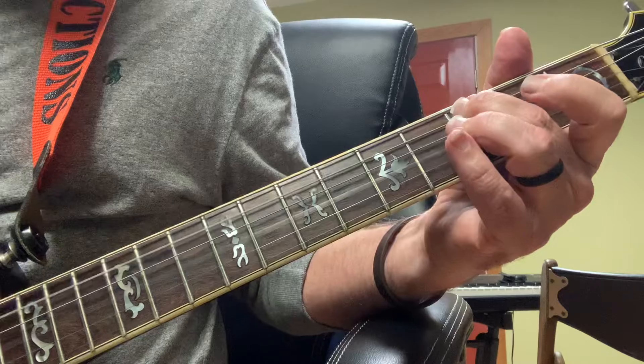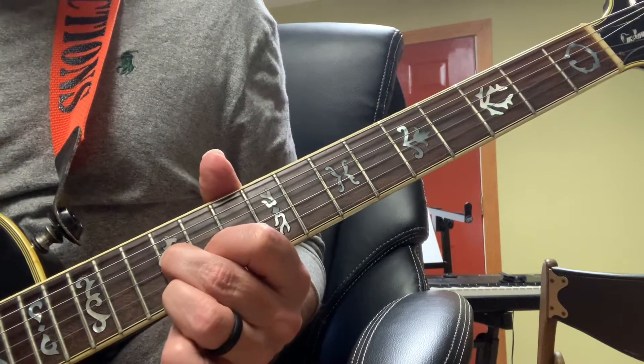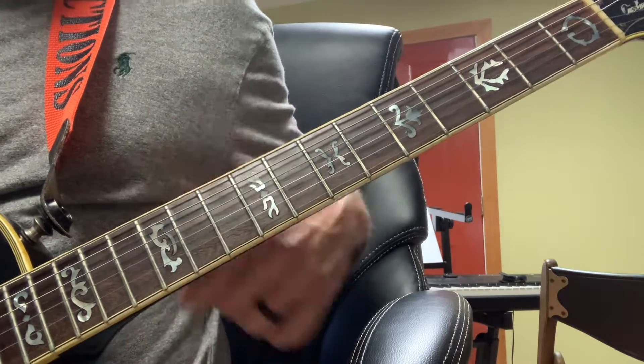Then I'm doing the same thing. Then I'm going up high and getting that C7 and sliding in a half-step from the 11th to the 12th fret. Then it goes into the verses.